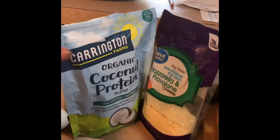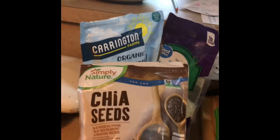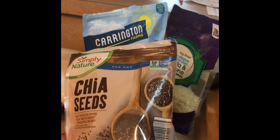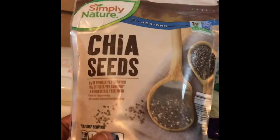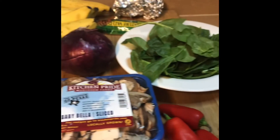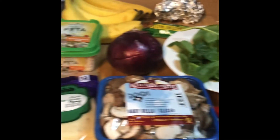For a little more texture and to be a little healthier, I'm using chia seeds — plus I had them in my cabinet and needed to use them up. I'm adding chia seeds into the batter for my chaffle. Along with my eggs, of course — you need your eggs. Those are the ingredients for my chaffle, so let's get cooking.